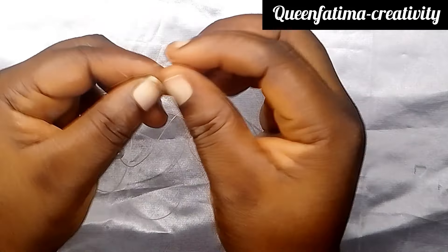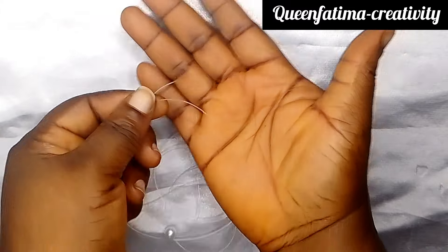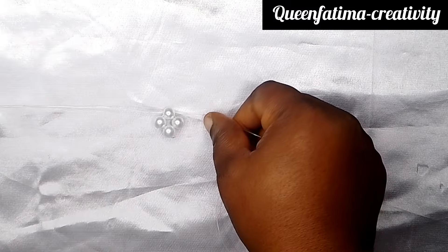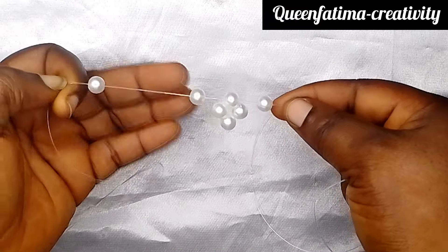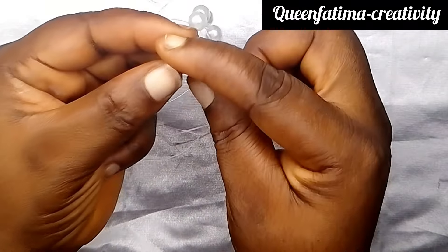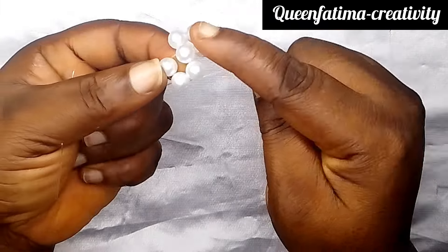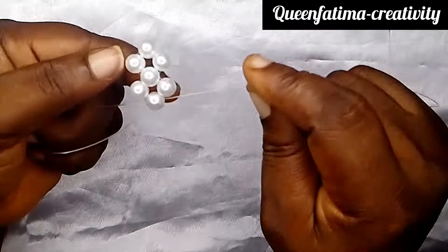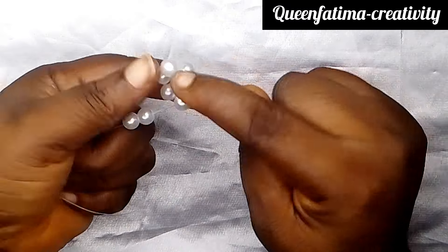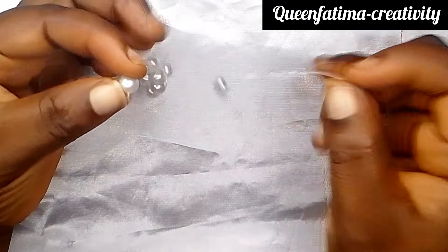At this point, make sure your fishing lines are equal at both ends, just like this. Next, you put two beads on your left fishing line, one on the right, and cross with the second bead on the left. Repeat the same step by putting two beads on the left, one on the right, and cross with that second bead on the left.